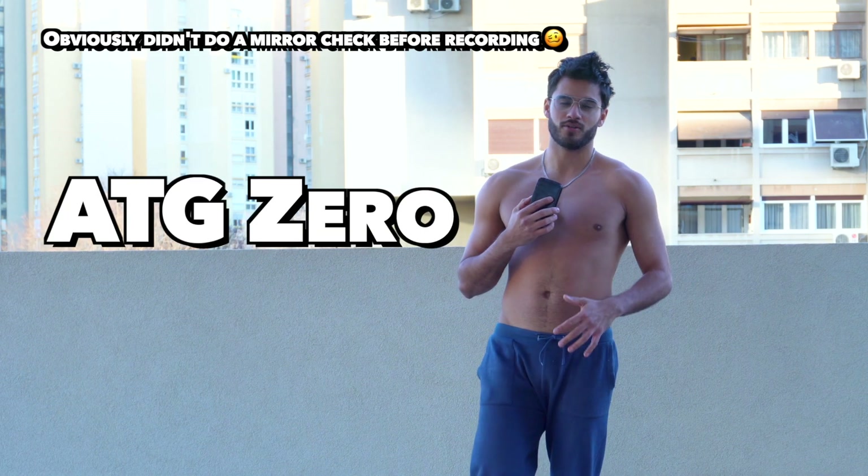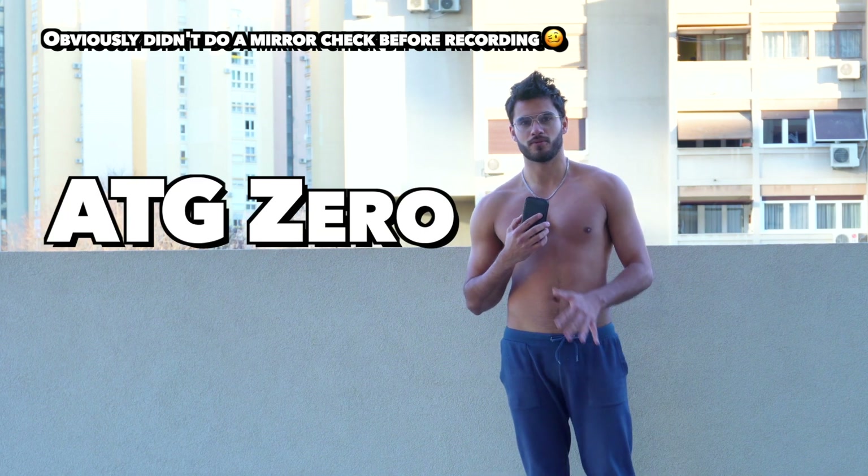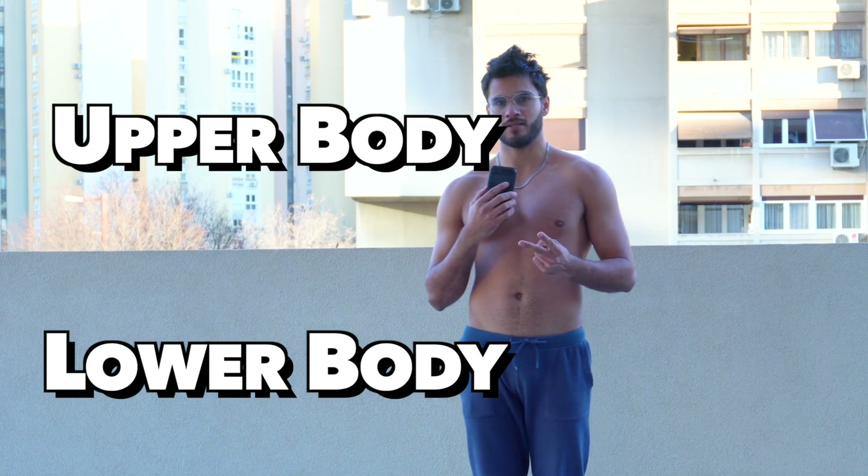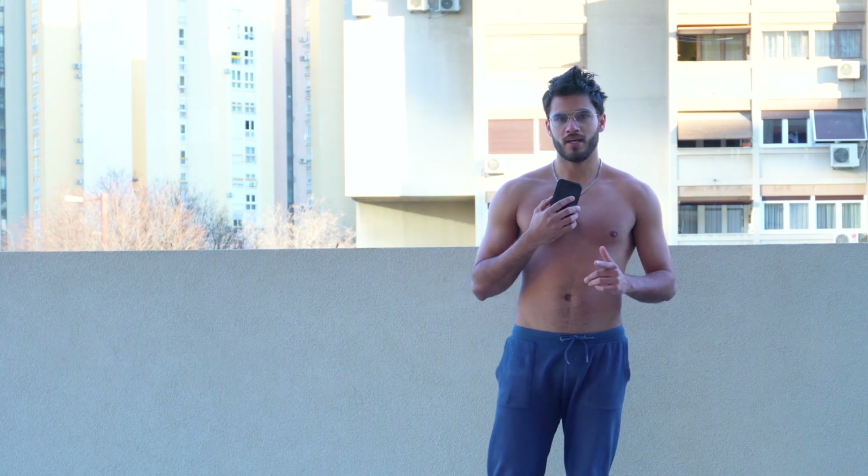Today we're going to be discussing ATG Zero, which is one of the original ATG programs. It's split up into two days, a lower body day and an upper body day. Today we're going to be covering the lower body day.